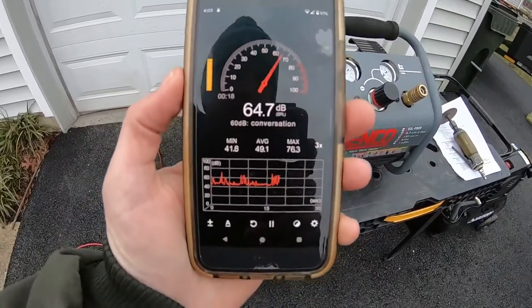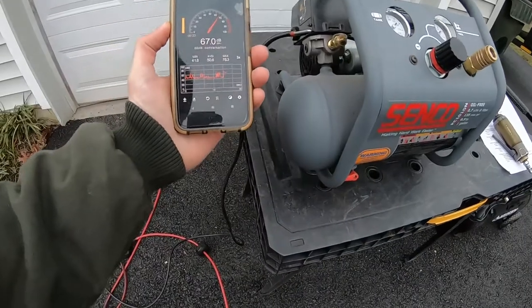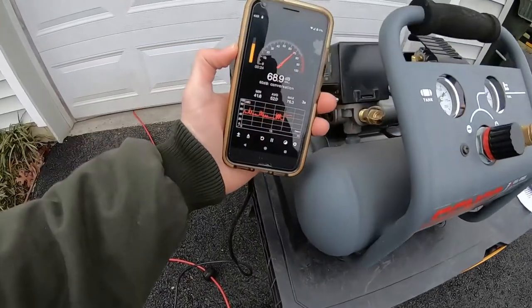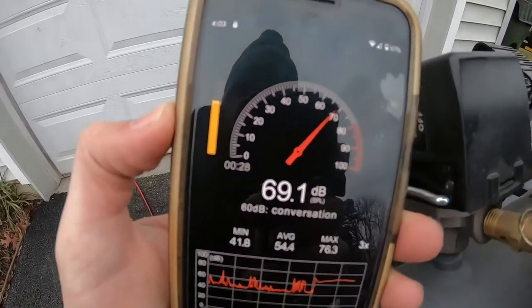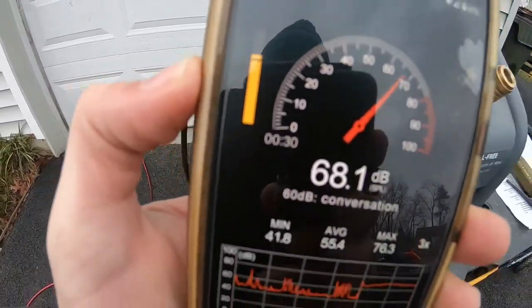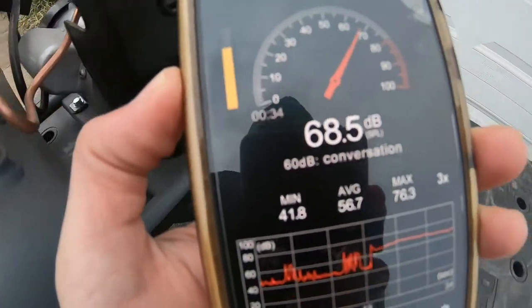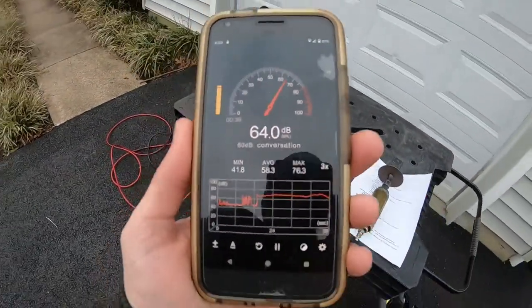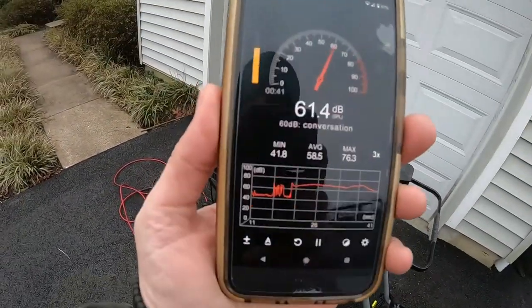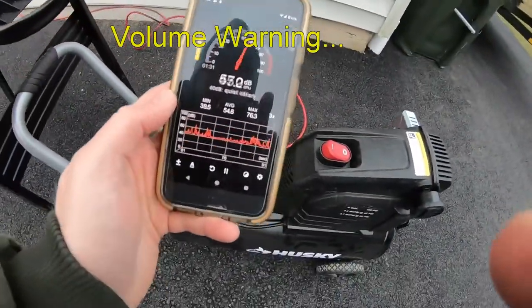And we're going to kick off the decibel readings — first with the Senco, and now for the Husky.